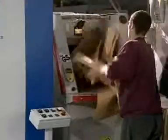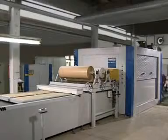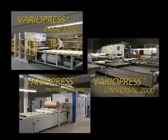The foil scrap resulting from trimming is automatically compressed into bales and thus recycled as a clean grade. Wehmhörner VarioPress combines innovative technology with proven engineering and is often used in multiple installations.